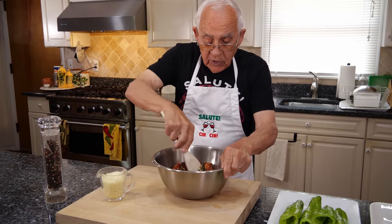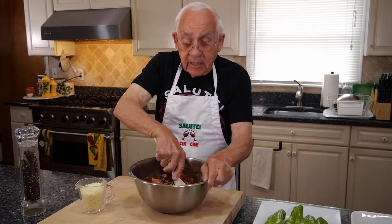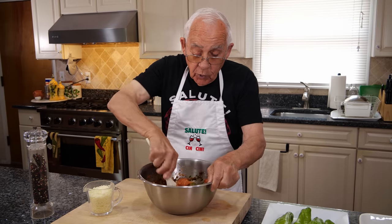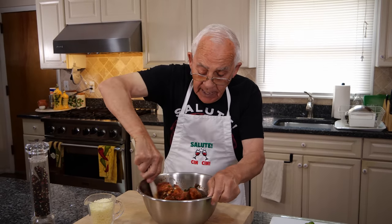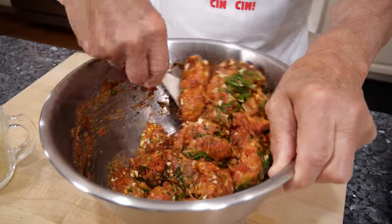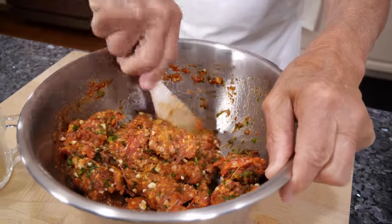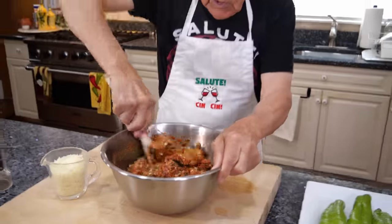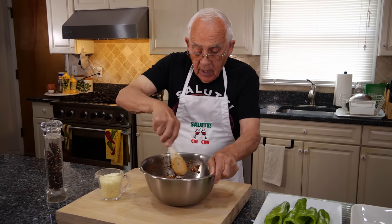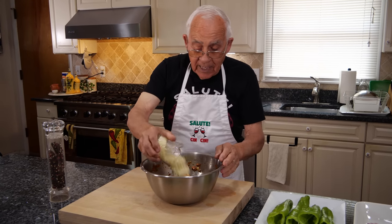Now we start to mix with the spoon. If you don't like spice, you can use sweet sausage and no flake hot pepper. If you like spice, you can use it. And if you don't like the cheese, no problem — a lot of people are allergic to the cheese and all this stuff. But this is the mozzarella, and we put it inside together.